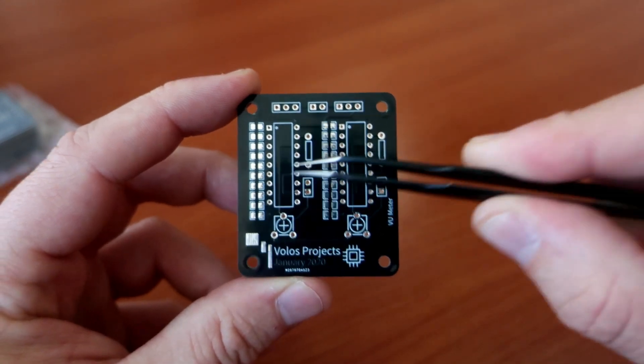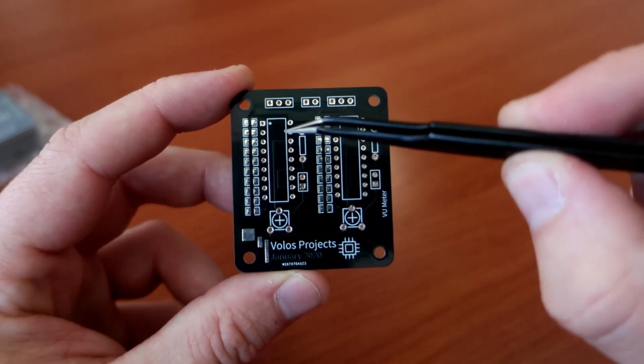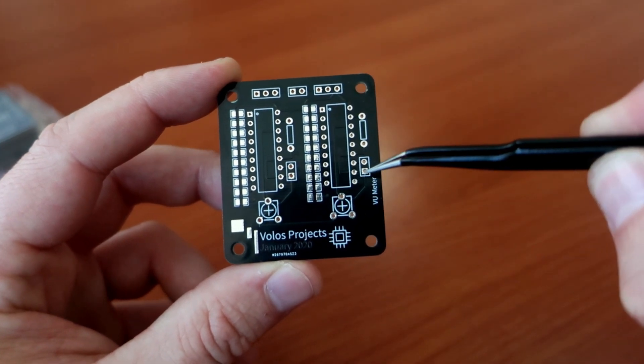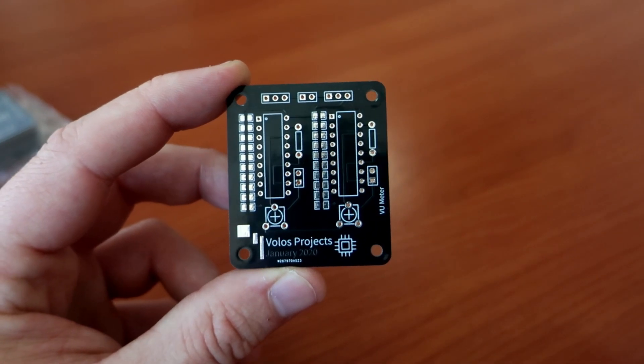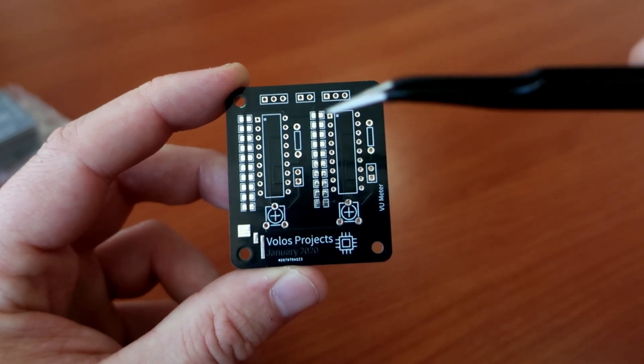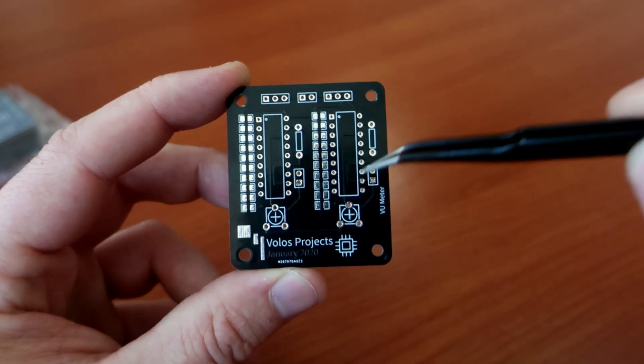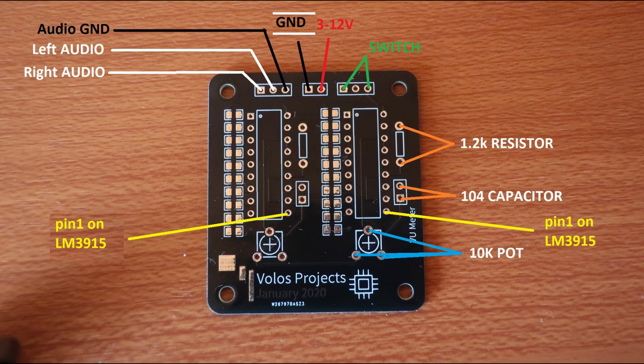But before we start soldering I want to show you something. I made a little mistake — this dot should be here, so pin 1 of the IC is down. Keep that in mind if you are planning to make this project. I created a picture which you can download in the description of this video, showing where to solder the audio cable, power, and all other components.